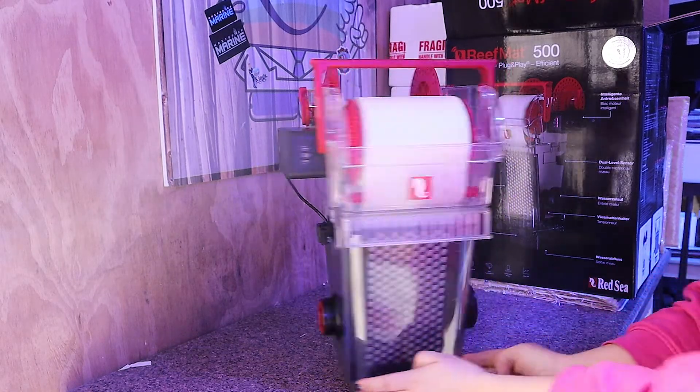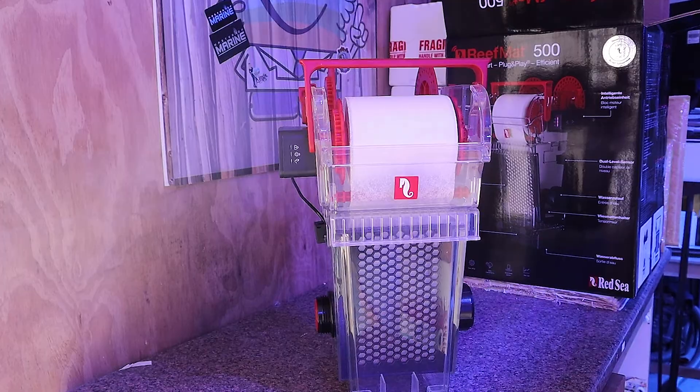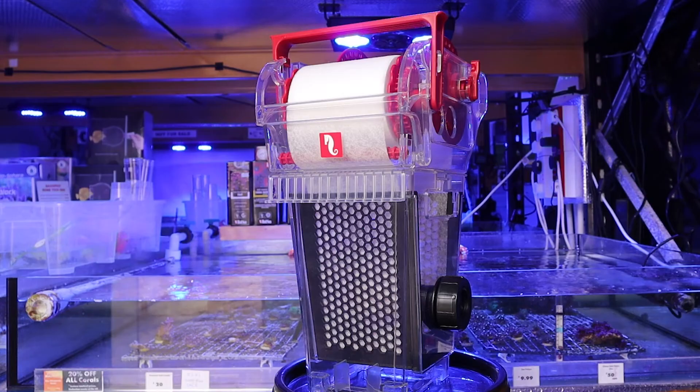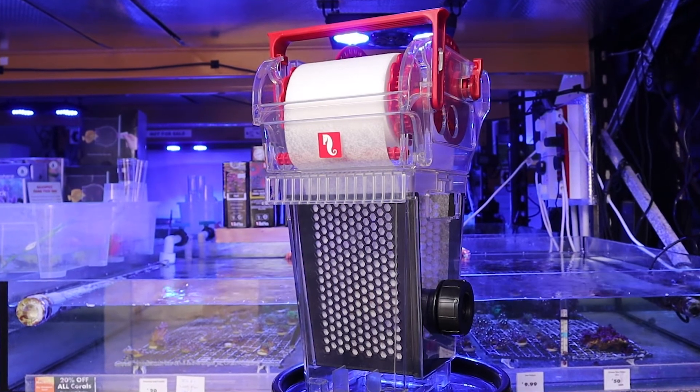Red Sea really thinks of everything when designing a convenient filtration system. This smart and fully automatic fleece roller is the perfect product for any hobbyist looking for an ease of use filter replacement.